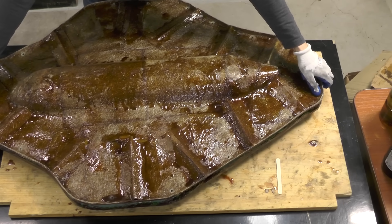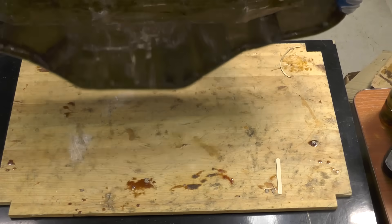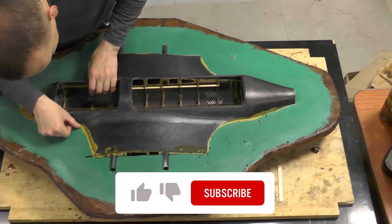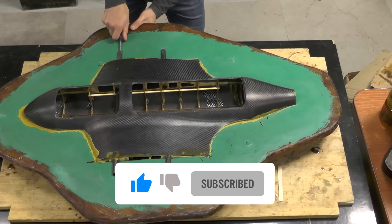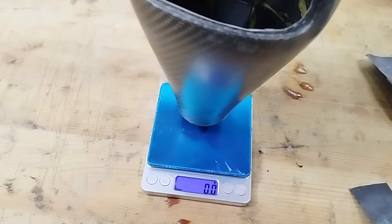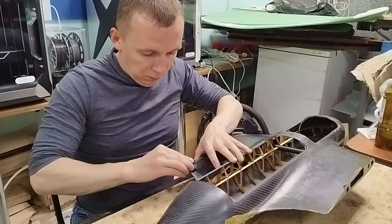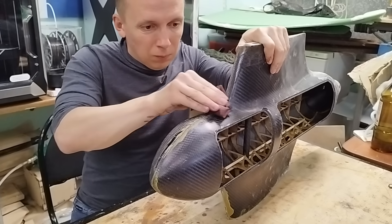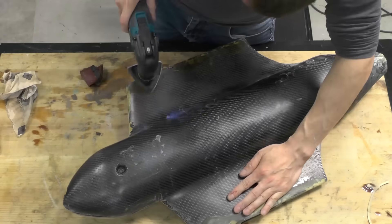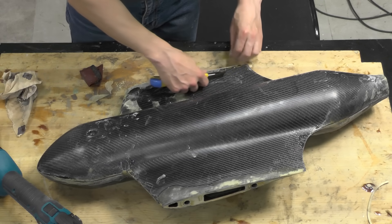After the resin cures, I remove the part. I remove excess resin and flashing. It turned out that leftover wax on the shell makes resin residue easy to scrape off with a knife.